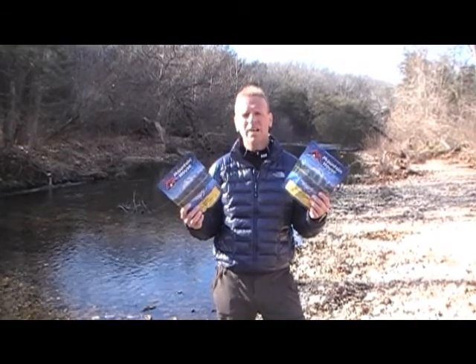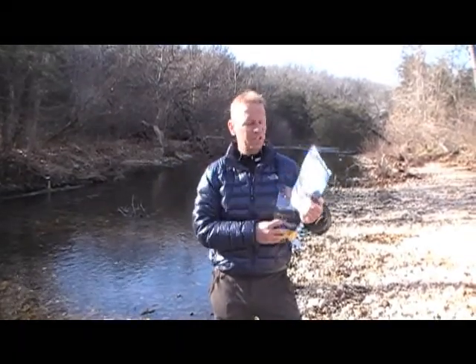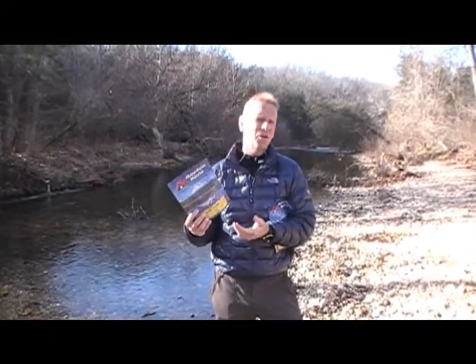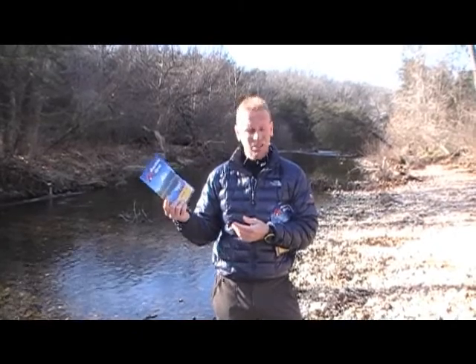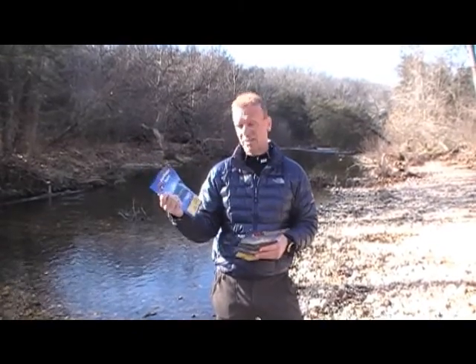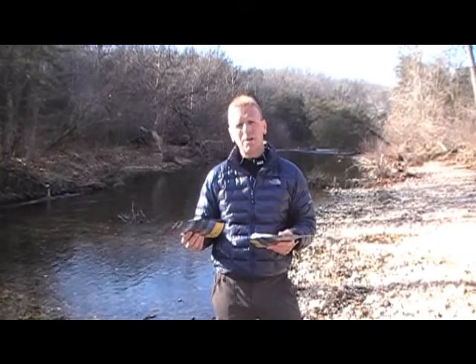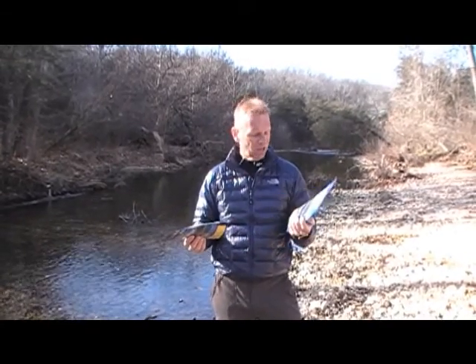So what is it about Mountain House that makes it good or bad? Well, the first thing is they have a lot of different choices — everything from scrambled eggs and bacon in the morning to granola, to chili mac, to spaghetti with meat sauce. They have a lasagna. Chicken teriyaki is one of my favorites, and they have a lot of really good ones out there.